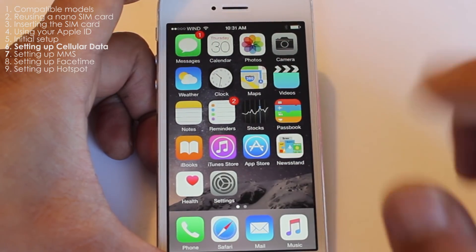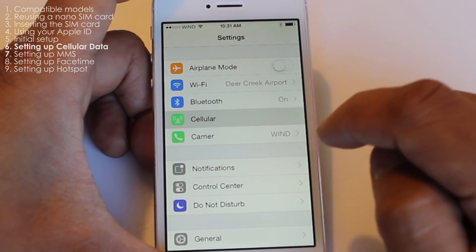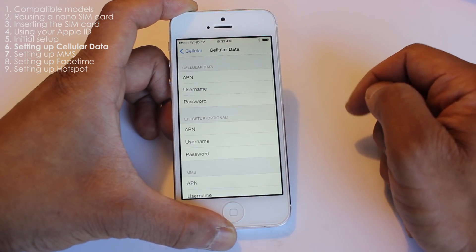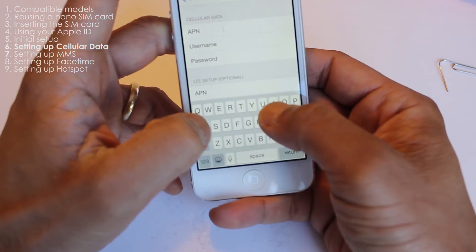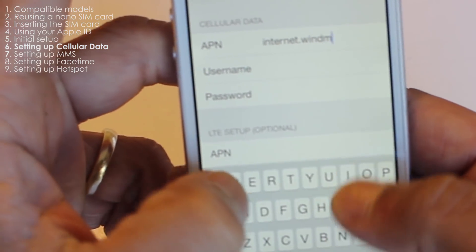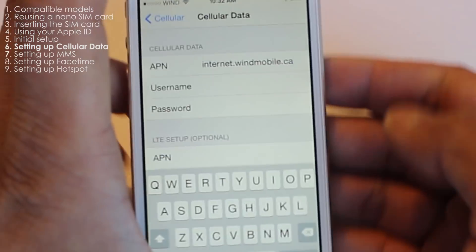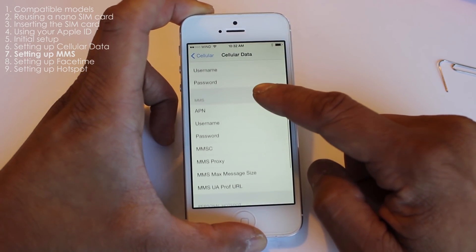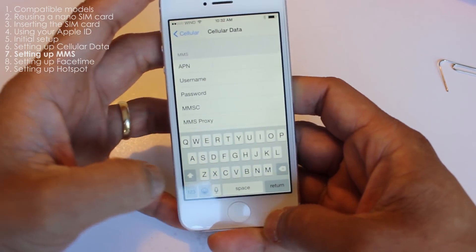The next step is to set up the APN so that it'll work with Win Mobile's data. Go to Settings, then Cellular, then Cellular Data Network. Tap on APN and type in internet.windmobile.ca. Leave all the other fields blank. Scroll down to the MMS section, tap on APN, and type in mms.windmobile.ca.